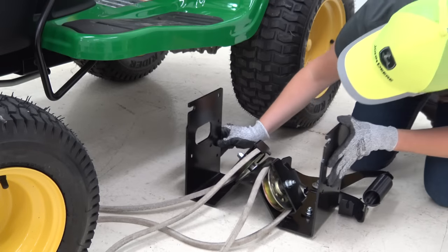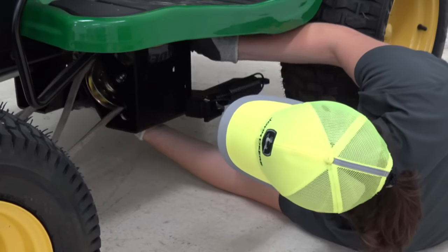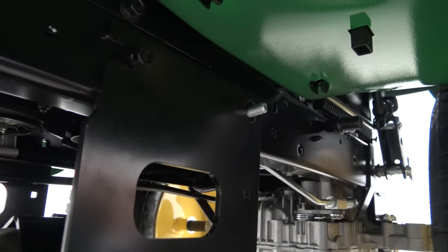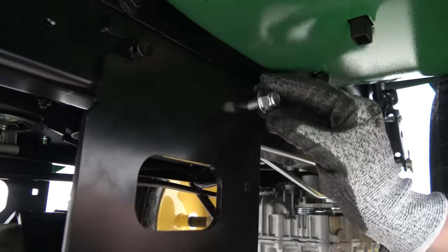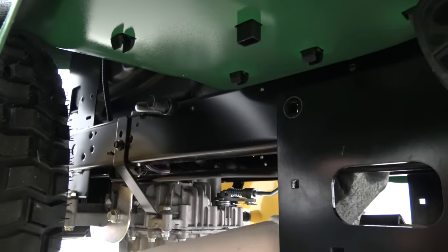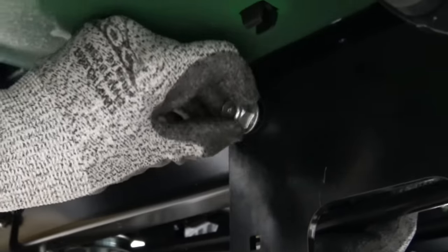Position the belt drive module under the machine. Lift the belt drive module and latch the slots onto the frame pin on each side of the vehicle. Then, while holding the belt drive module, insert a carriage bolt to secure the module and install the nut to secure. Install the carriage bolt and nut for the other side, then tighten both nuts.